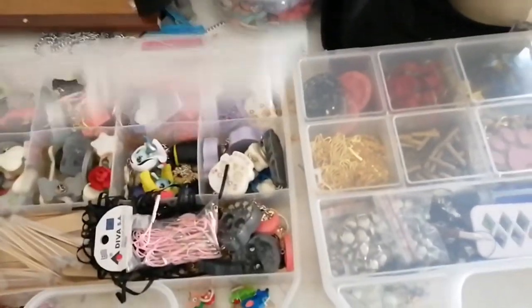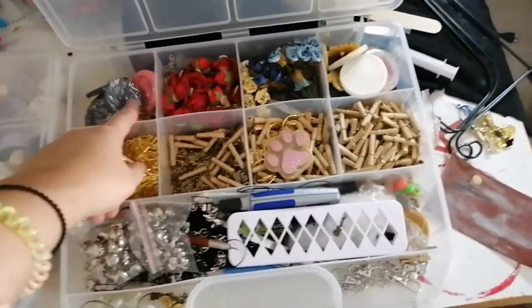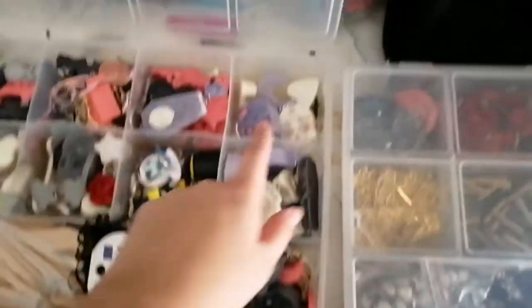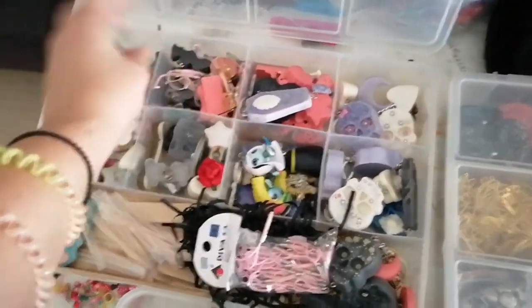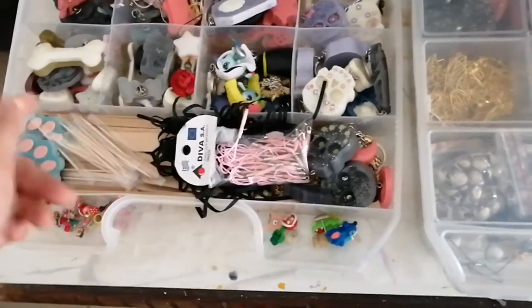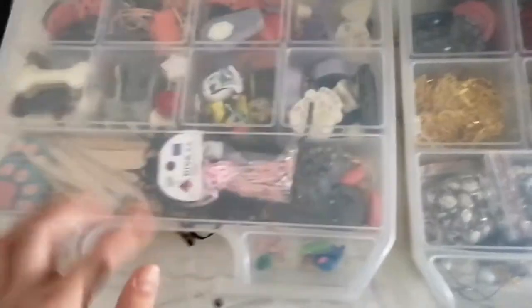The most important stuff are these two plastic containers which I got for like 3 euros. In this one I have my jewelry stuff — metal wires, ready key chains, flowers, rings, metal rings, and attachments, miscellaneous stuff. I also have my ready key chains, some fillers, phone charms, pins, toothpicks, and wooden things that help me, plus some additional attachments.